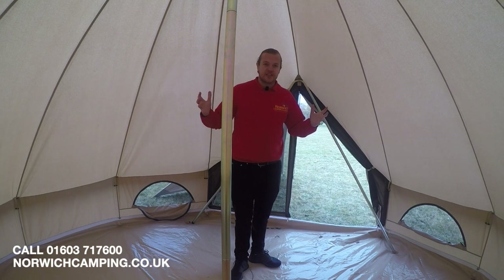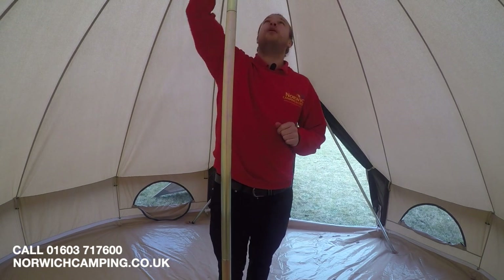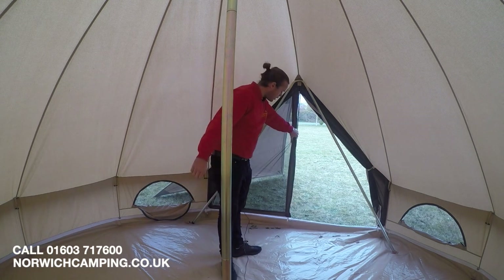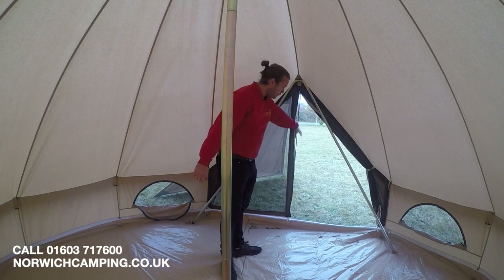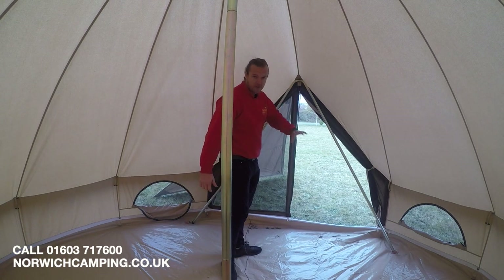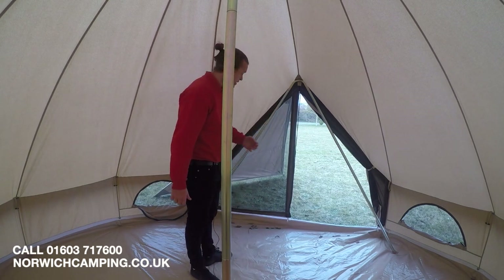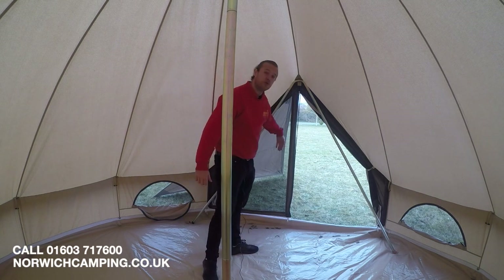Inside the tent now — plenty of headroom, can't even touch the top. Obviously you use the pole to push it up and that's how you pitch it. On the front we've got mesh panels on both sides, which is brilliant for allowing a lot more airflow and having a view of the campsite without letting bugs in. There are roll-down doors on those as well.